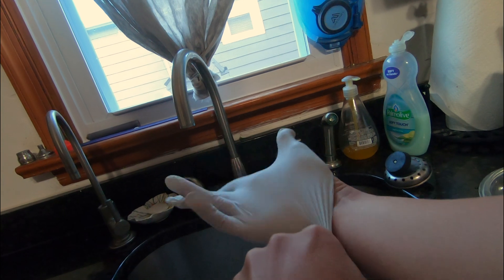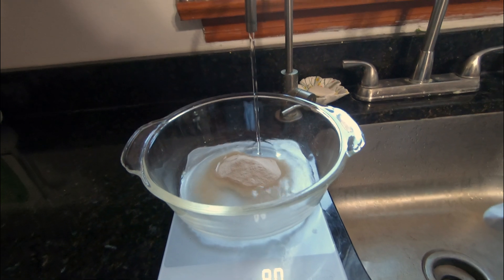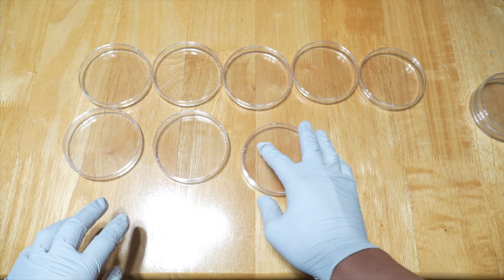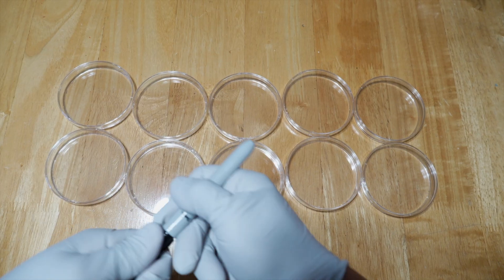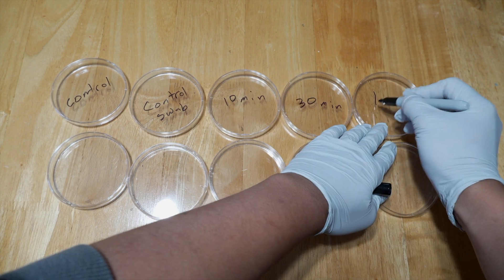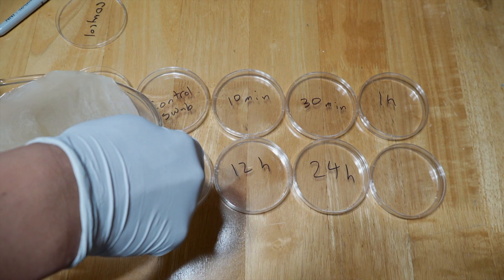Before we get started, we need something to grow these microbes in. That's where agar comes in. Nutritional agar is a gelatinous substance derived from red algae and fortified with nutritional yeast and complex sugars. These not only help with cultivating fungi, yeast, and bacteria, but also can act as a vegan substitute for gelatin. We're going to need nine total dishes. Two are controls: one of just the raw agar, and one for my hand directly after I wash and sanitize. This will give us an accurate sample to compare with, just in case soap and hand sanitizer are lying about how much bacteria they kill.